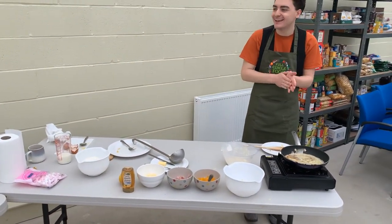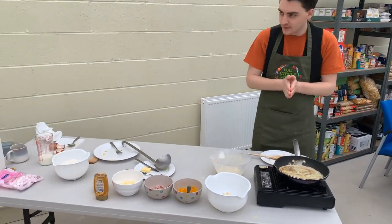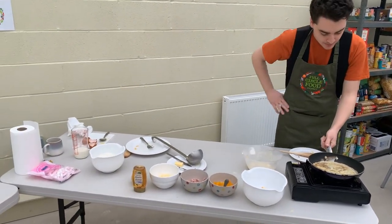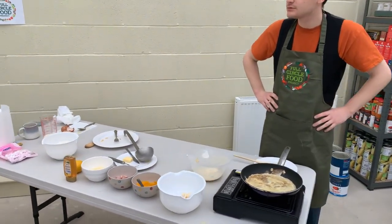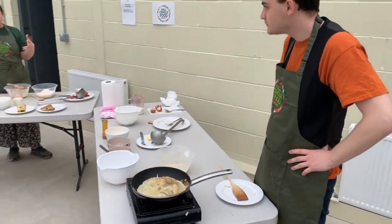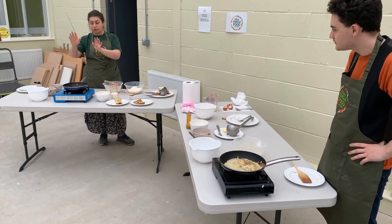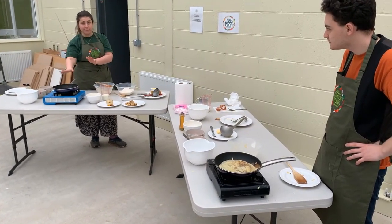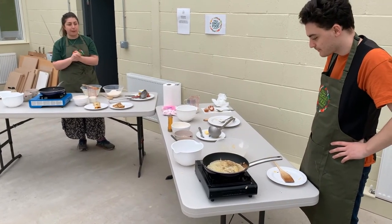Patience is a really useful thing when it comes to cooking, because we all want things to be ready quickly. Just make sure you leave it to cook. You want that underside to be nice and crispy before you start to flip it.